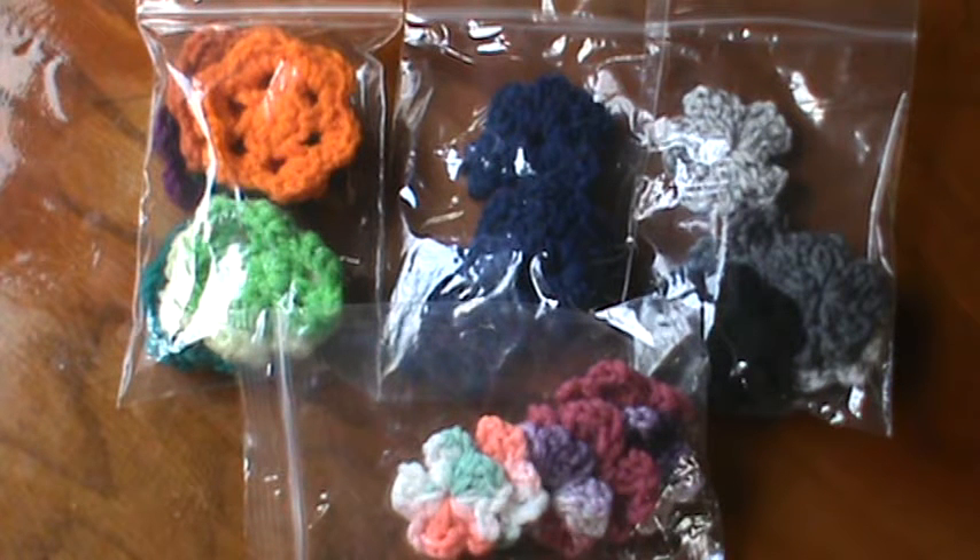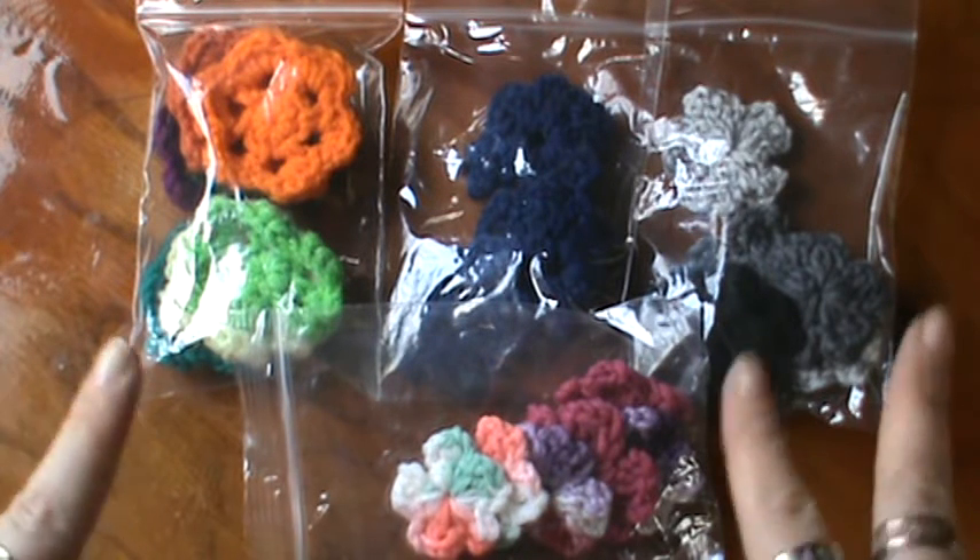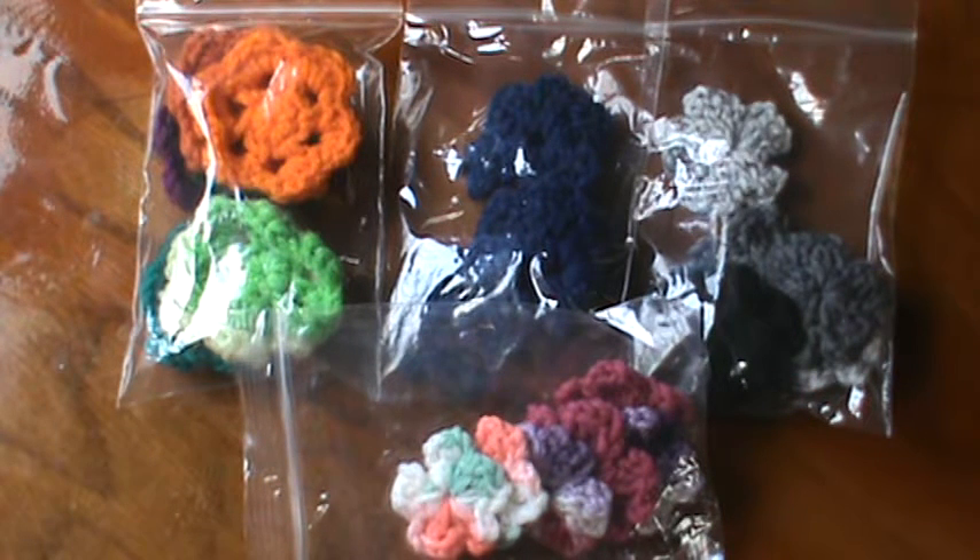Hi everyone, it's Brenda and I am back with another video. I have a few crochet flowers made up, and these are in worsted weight yarn. I do make them in mercerized cotton too, which is a very fine thread, but I haven't worked on those yet and wanted to share these with you.